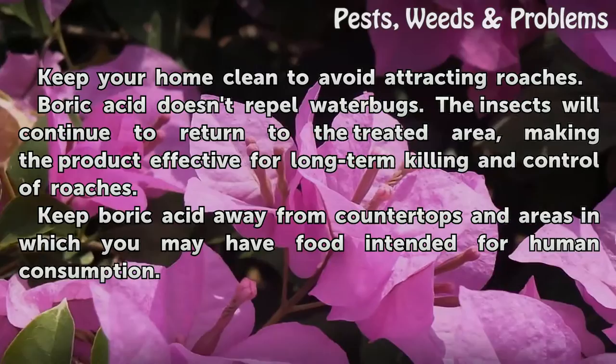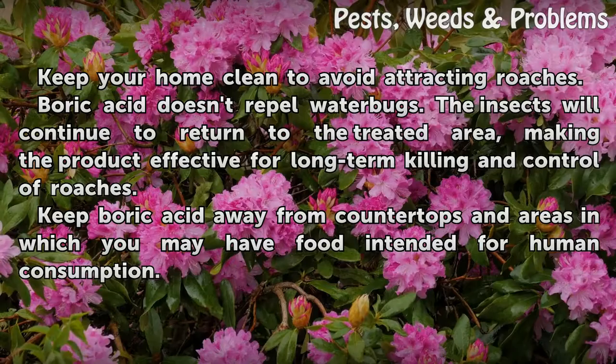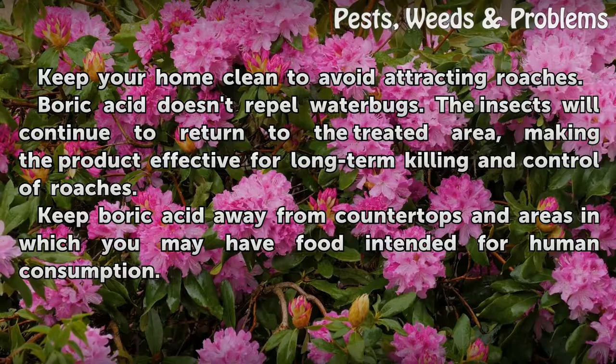Keep your home clean to avoid attracting roaches. Boric acid doesn't repel water bugs — the insects will continue to return to the treated area, making the product effective for long-term killing and control of roaches. Keep boric acid away from countertops and areas in which you may have food intended for human consumption.